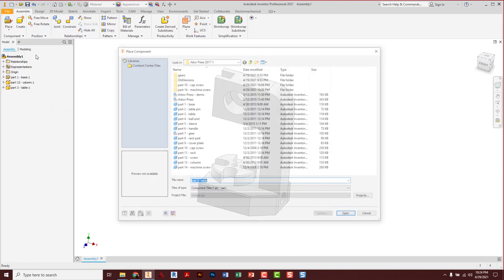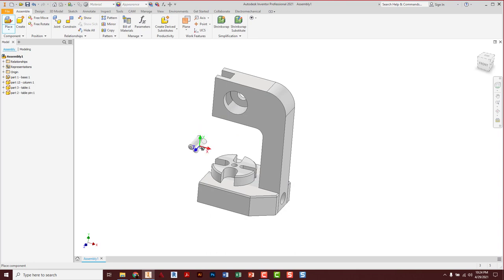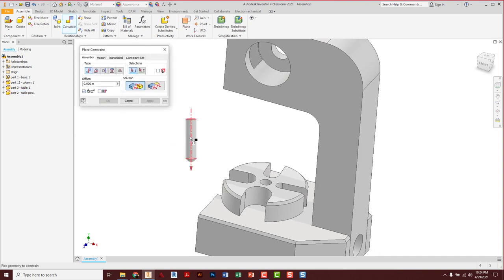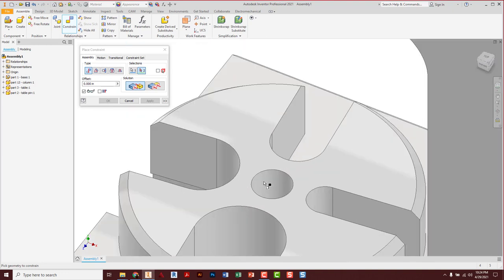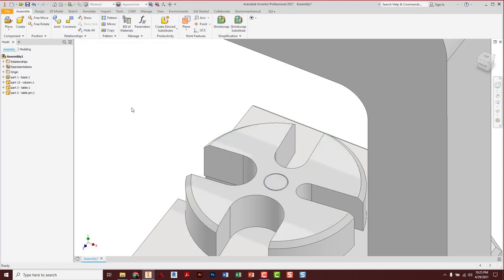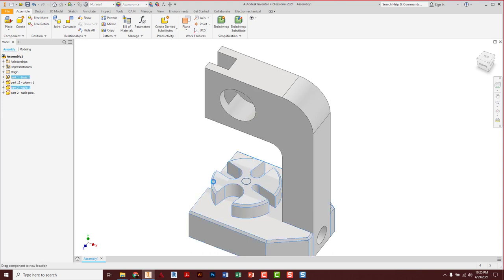Let's place another part — the table pin. Set it up there, escape. Click on it one time to highlight, then G on the keyboard and rotate the pin so the chamfered end is down, because that helps them start easier when putting them in the hole. Constraint — center line of the pin to center line of the hole. Apply. Then switch to flush and say the top of this pin is even with the top of the table. Apply, cancel.